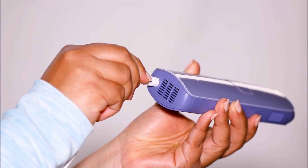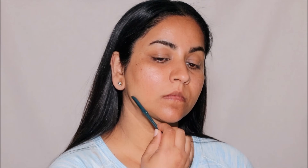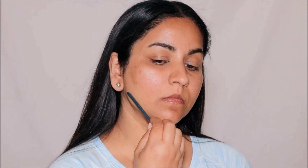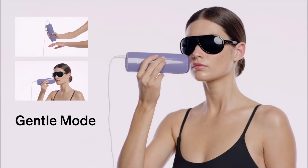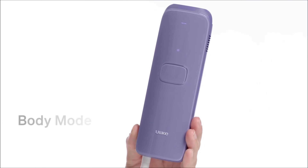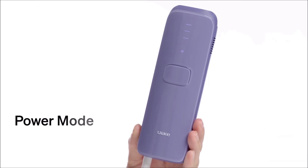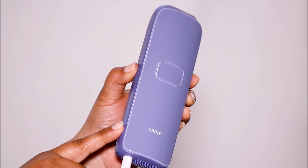Now let's turn on this magic wand — I'll show you how to use it. The first step is to prep your skin: ensure it is clean, dry, and free from any lotions, creams, or other substances. Shave the area you plan to treat, as IPLs work best on clean shaven skin. Next, select the appropriate intensity level. Use soft mode for delicate areas, body mode for the whole body, and power mode for fast and powerful treatment. I would highly recommend starting with soft mode.